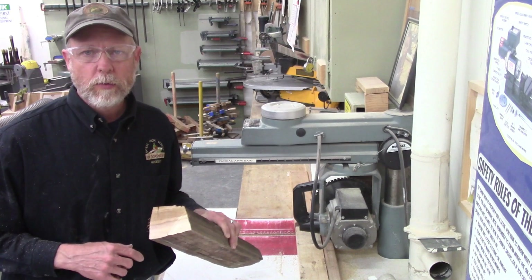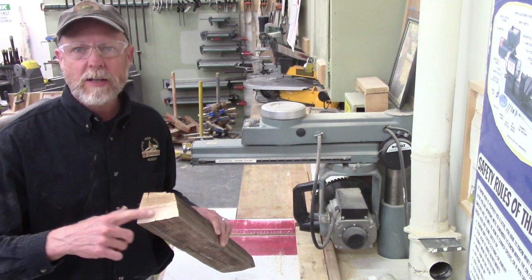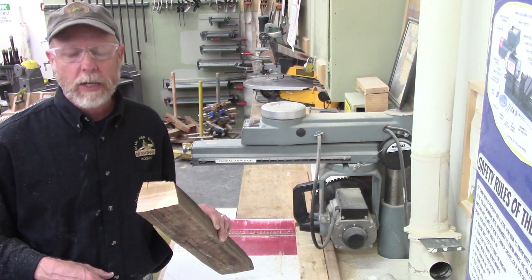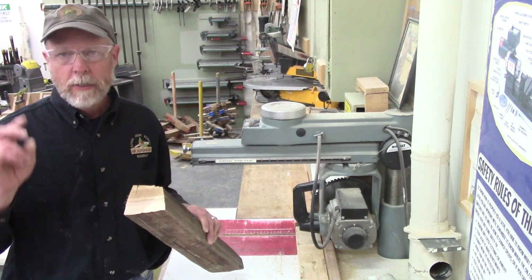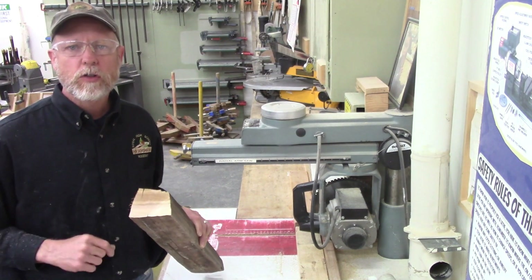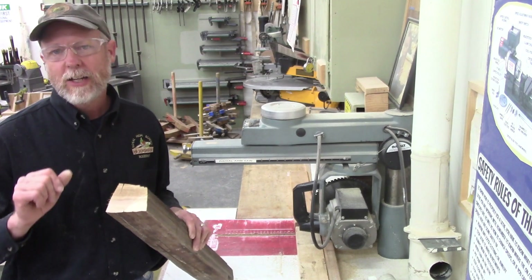Our piece is cut about one inch longer than we really needed at this point, and you can kind of see some of the color showing up in the end of this great gray-colored wood. We'll see more of that as we keep cutting. That's step number one.